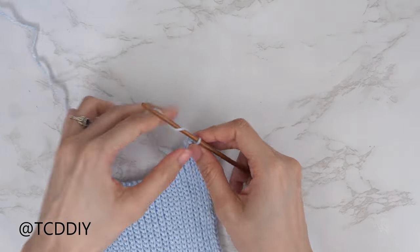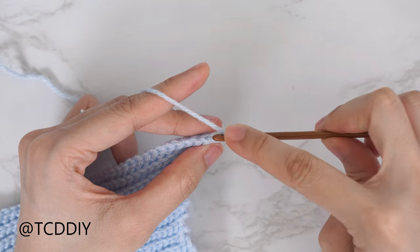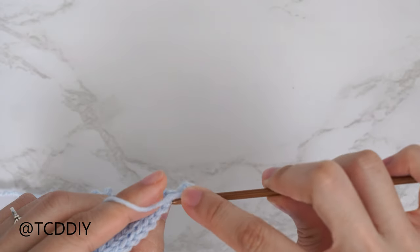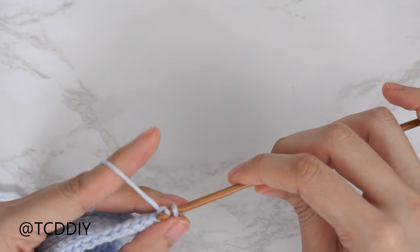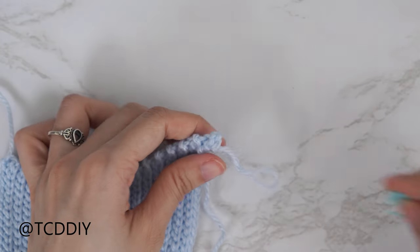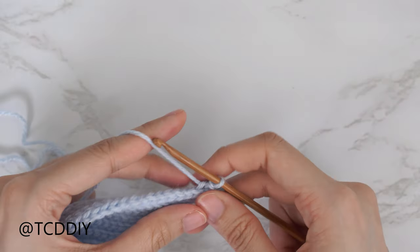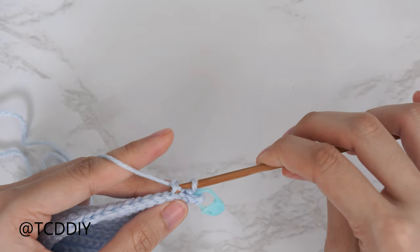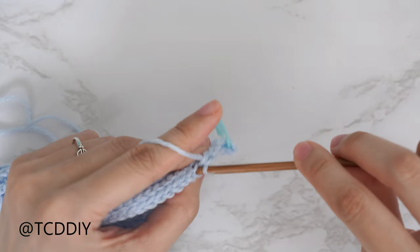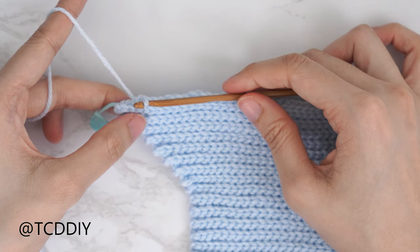Now we're going to do our middle row, which is a continuation of our previous increases. Along the top, chain two and flip our work. Insert into that second chain from our hook's back loop, yarn over, pull through everything. Continue putting one back loop slip stitch into every stitch. Before making our way all the way down, insert a stitch marker into that top stitch so we know where the middle row is. Continue the middle row, then at the end chain one, flip our work, and put one back loop slip stitch into every stitch leaving the last two so we can decrease together.